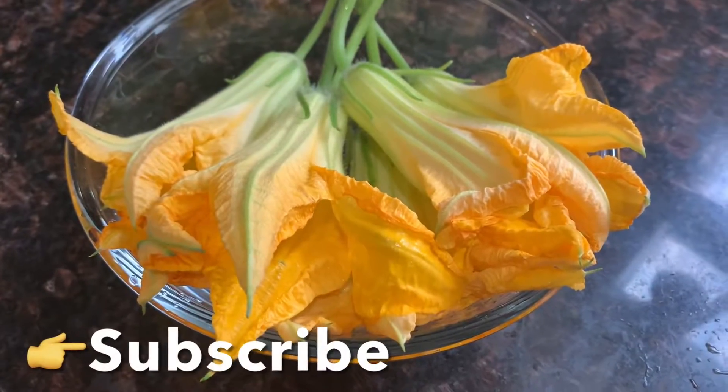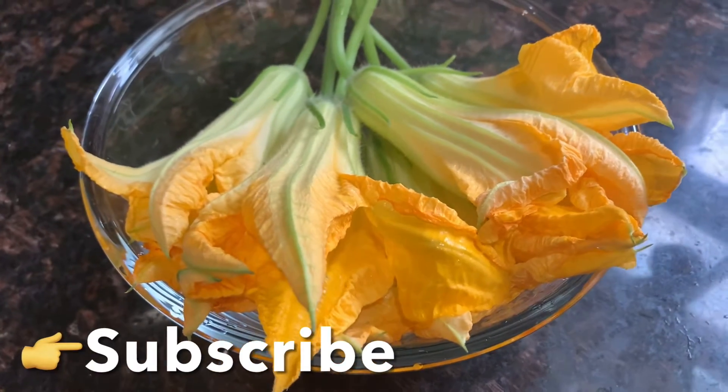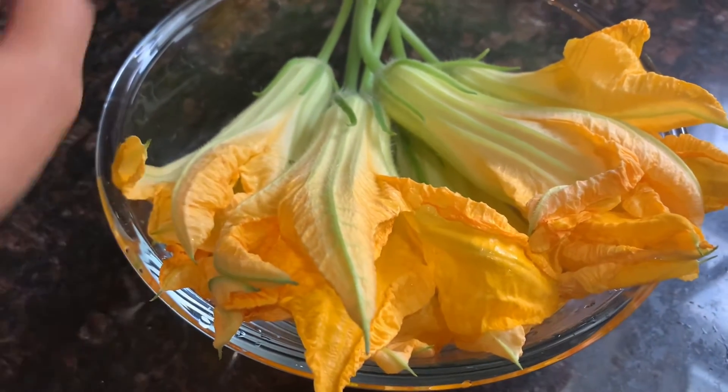Hello everyone, welcome to mom's channel. Today I am going to tell you how to do this.